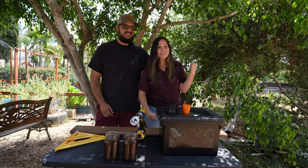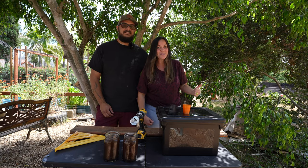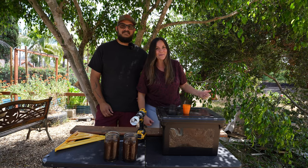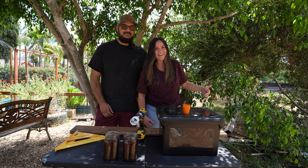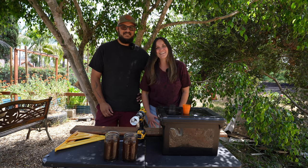We moved, and then our other neighbors turned on music for a project they're working on. So bear with us — we're going to do the best we can, but we want to get this vlog shot. Sometimes that's just the nature of vlogging in a more suburban or urban setting.